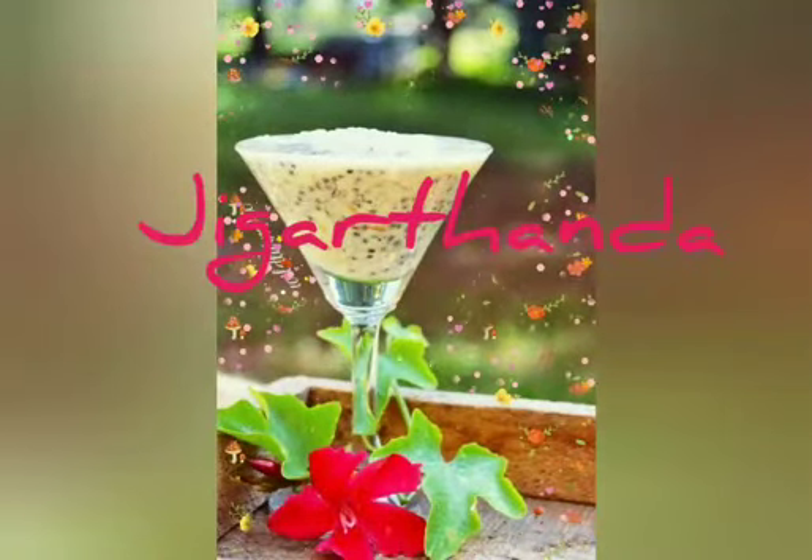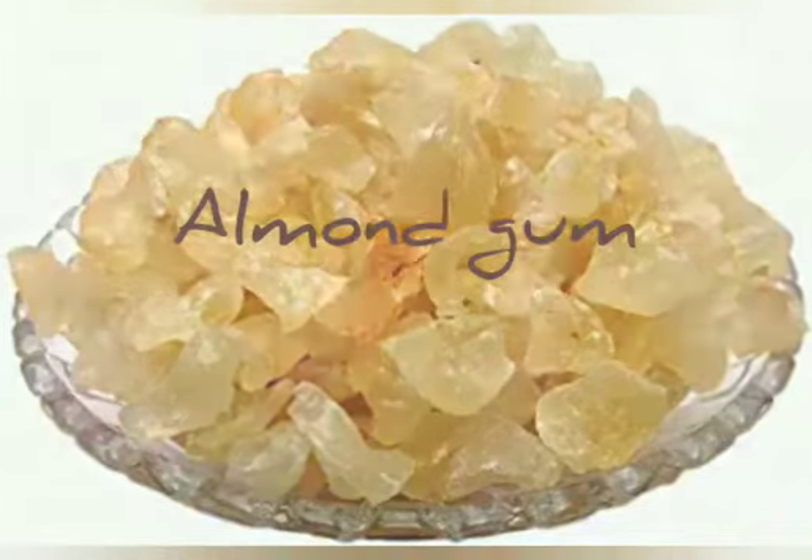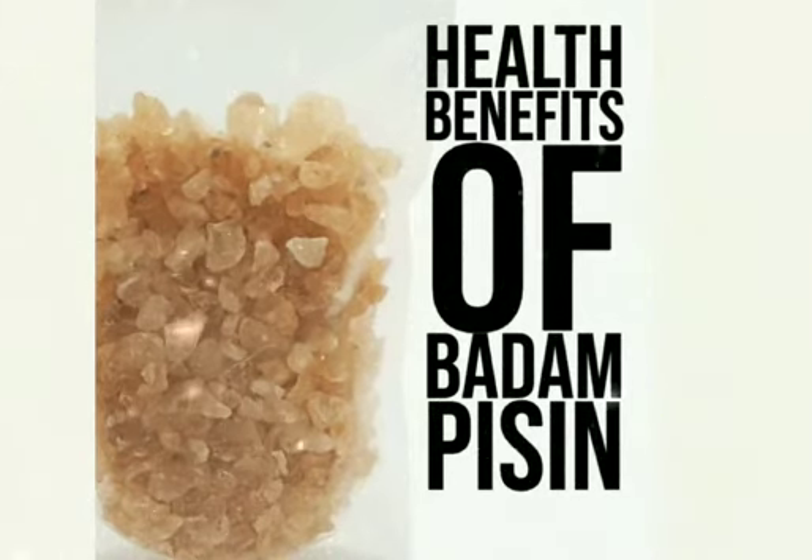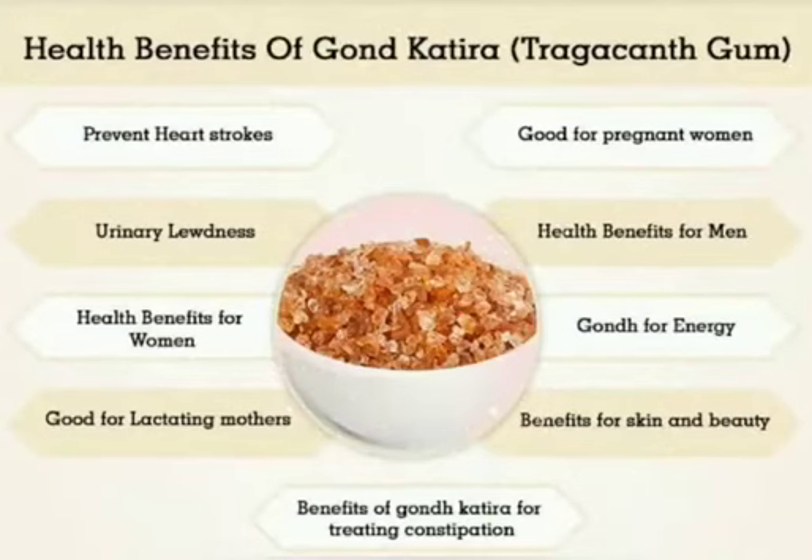Yay, Jigar Danda! This is almond gum, also called Badam Pisin. It is the main ingredient of Jigar Danda. It cools our body and it's very good for men and women. It's good for our skin and it prevents heart strokes.